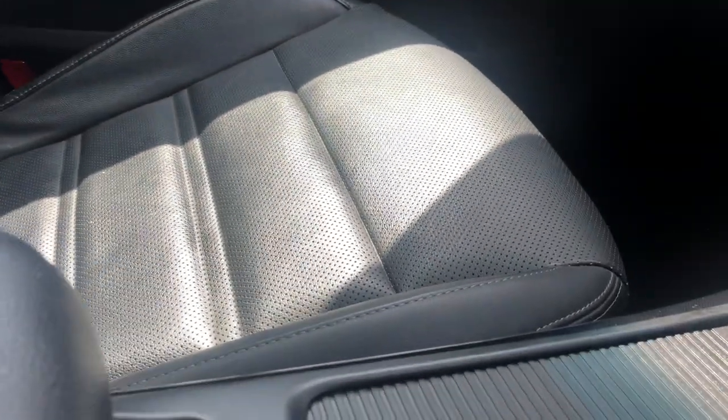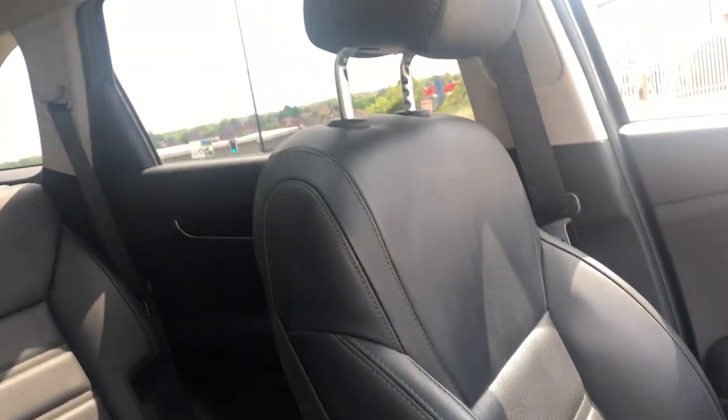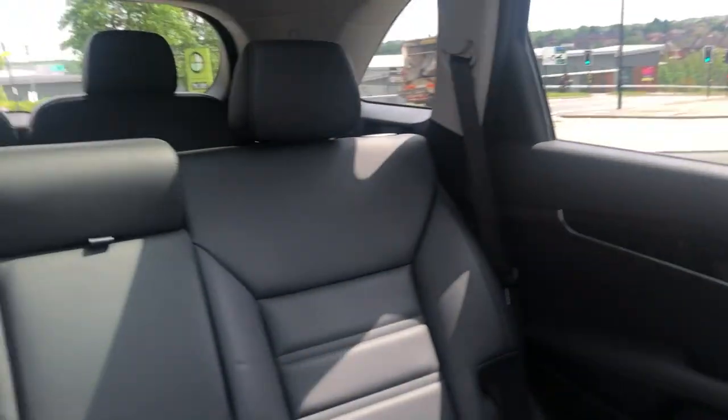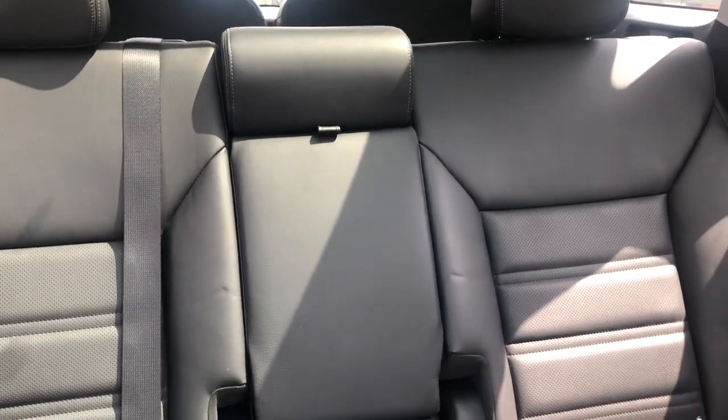The upholstery is leather, finished to a nice high standard, with a great range of manoeuvrability — controlled electrically here in the front. Through into the back, you've got Isofix tethers on your outside seats and a generous third seat in the middle there with a handy fold-down armrest.